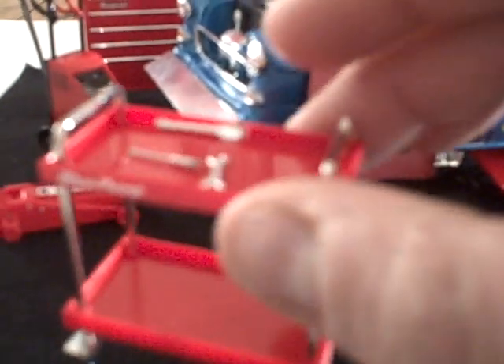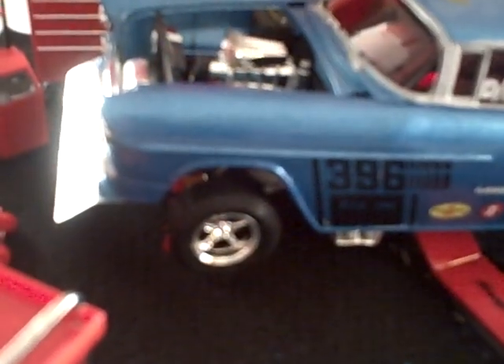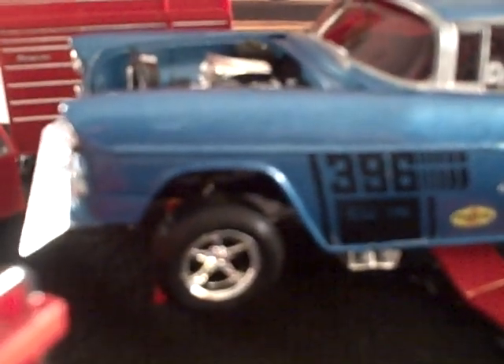The set includes a battery charger, a jack, floor jack, a wheel cart to put the tools on, little floor jacks that have maneuver lifts to position them high or low, a compressor, vacuum, and more floor jacks. All of this is diecast. It's got a little mat to protect the paint. And this is what the car looks like — the motor doesn't have too much detail but it's okay.